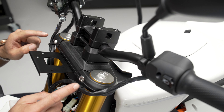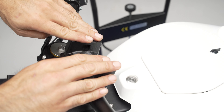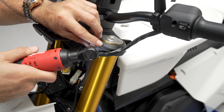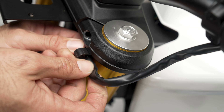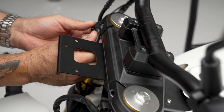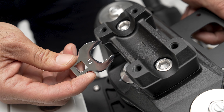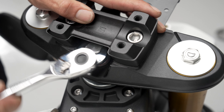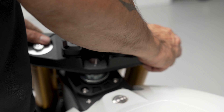Now that we've got the front screen removed, we're going to go ahead and proceed to get ready to remove the front triple tree. To do so, we're going to have to remove these two bolts, as well as the top four using a 6 Allen. The next step is to use the 18 and remove the top bolt.